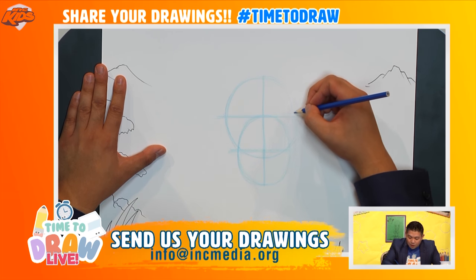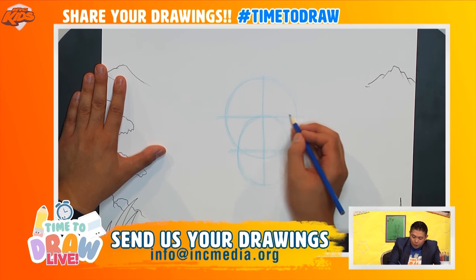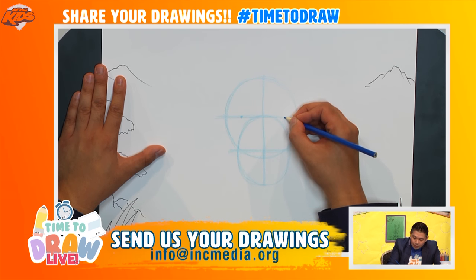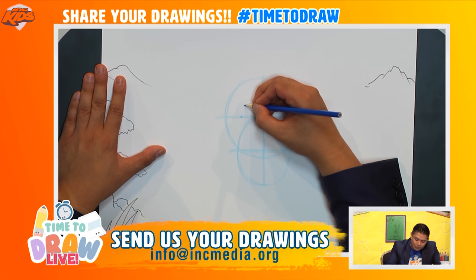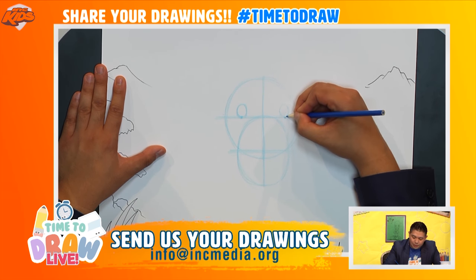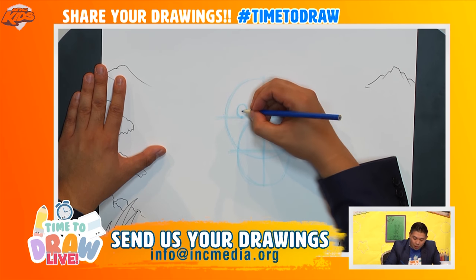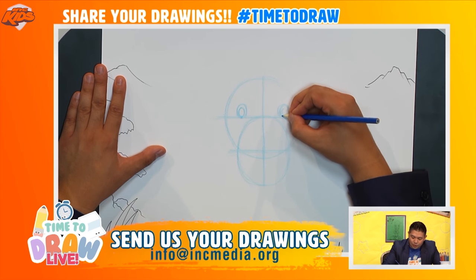Now let's rough in where the eyes are going to go. We have our two little lines that go straight across here. I'm going to try to find the midsection of these, maybe around here, right here. I'm going to draw two circles right above it — so I'm going to draw one like this and one like this. That will be where our two eyes are. I'll draw another circle right inside.